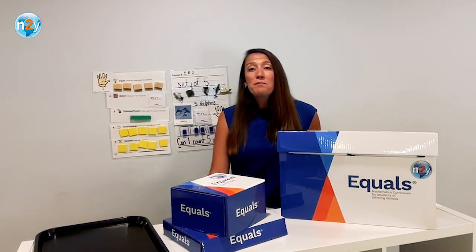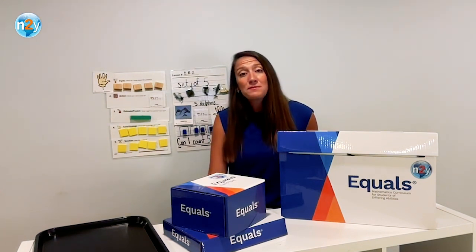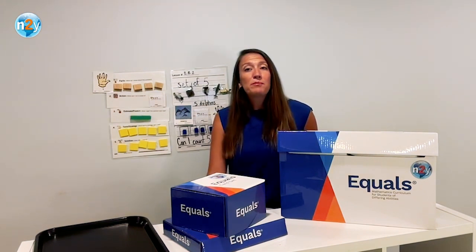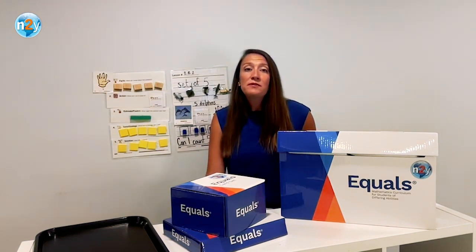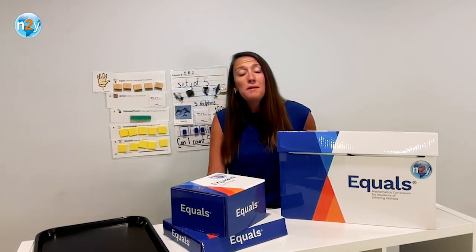Equals is a print-based, multi-sensory K-12 math curriculum for students with severe disabilities that is backed by research to improve problem-solving and math knowledge. It follows a systematic approach to math instruction that allows all students to be successful learners of foundational math skills. A complete curriculum includes three parts: the Content Kit, the Manipulative Kit, and the Digital Component.